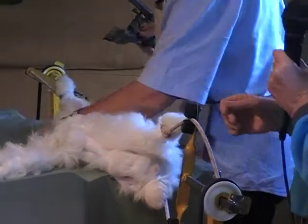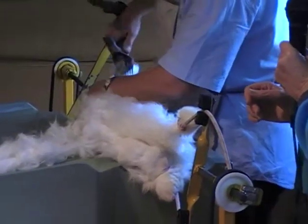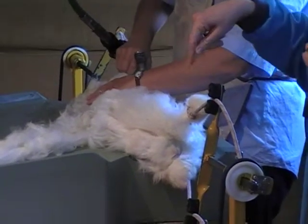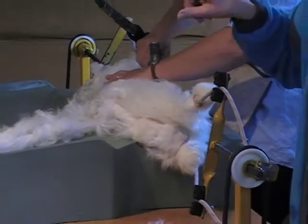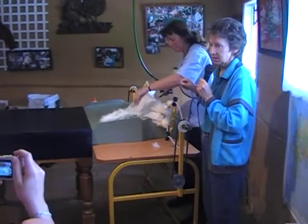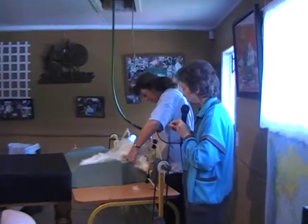These bunnies are a huge amount of work, and they live, as I said, well beyond the normal lifespan. When you're talking size, these are the biggest of all the Angora rabbits, but they're certainly not the biggest rabbit overall. There are fur rabbit breeds that grow much bigger than this. But when you're talking Angoras, the Germans are the biggest.